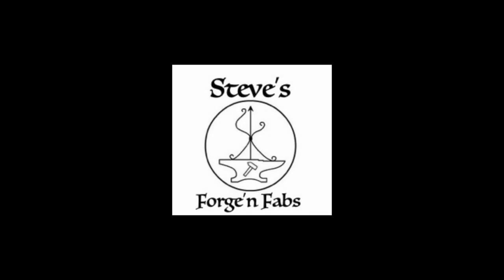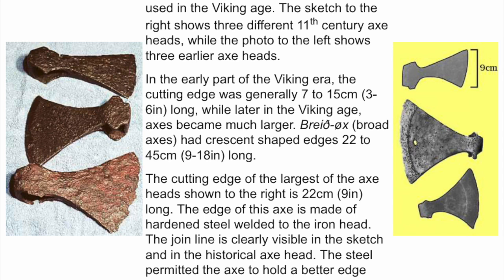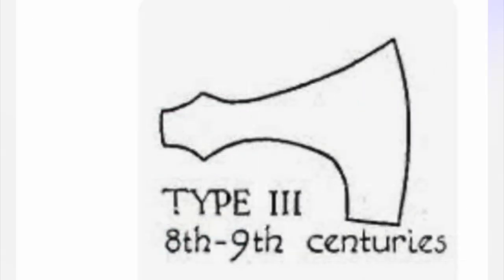Hello and welcome to Steve's Fortune Fab's video on an 8th to 9th century Viking axe build. Here we're looking at what style we want and started leaning towards the type 3 8th to 9th century style axe.